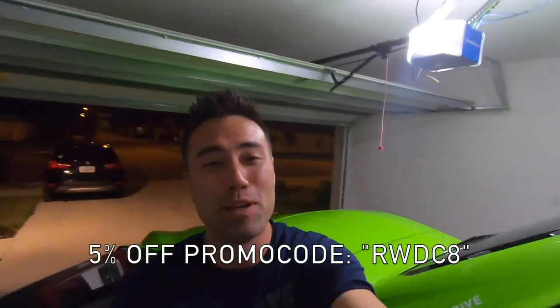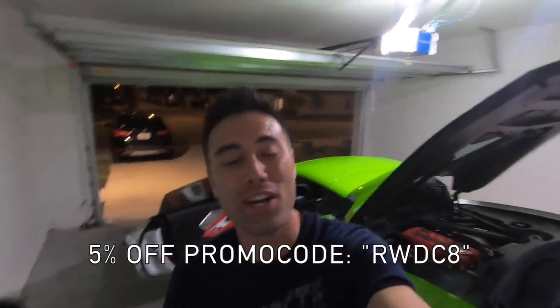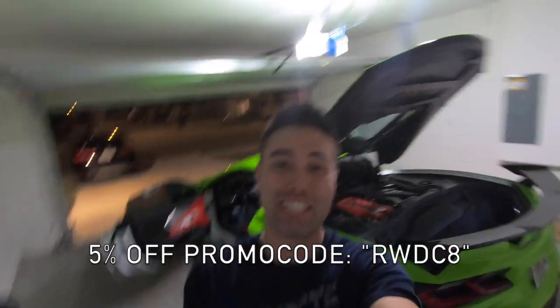I could definitely feel a difference. Again, special thanks to Solar Performance for sponsoring this video and for giving us a promo code to give to everybody — 5% off. If you guys liked the video, please give it a thumbs up, and if you haven't subscribed please go ahead and do that as well. As always, thanks for watching, thanks for hanging out — we'll see you guys next video!